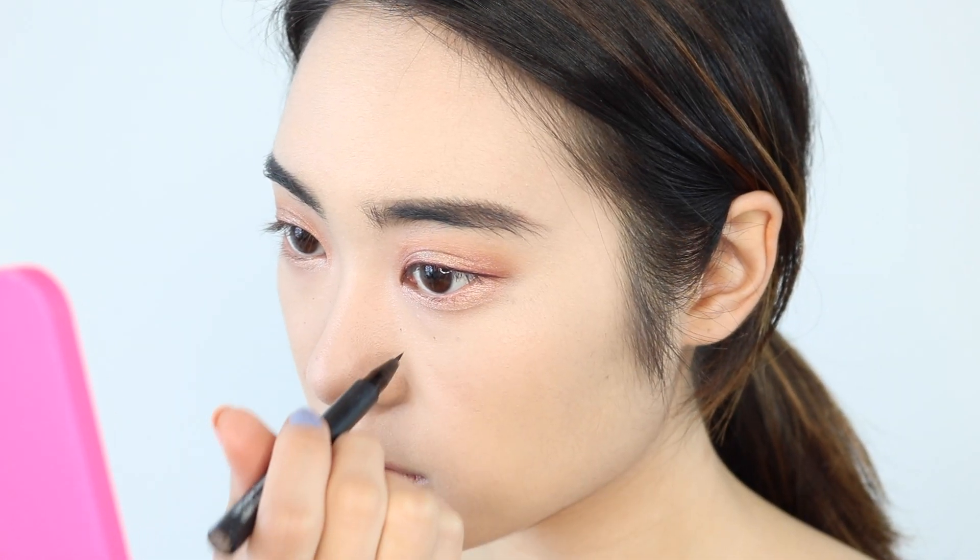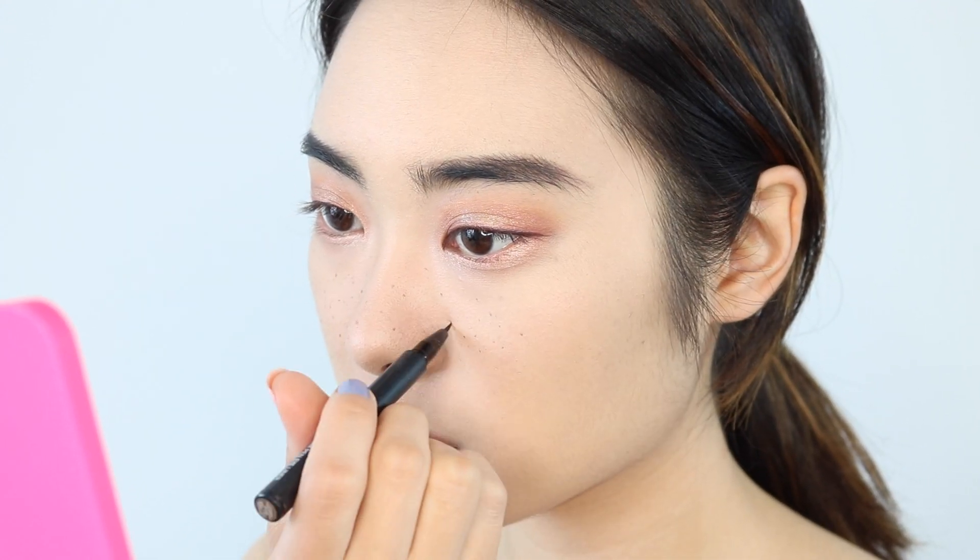Next, with that same liner, I'm going to create faux freckles on my face. I've just been really loving faux freckles recently — it just makes your face look super cute. And to make it look a little bit more natural, I'm just going to use my Beauty Blender with any leftover foundation and just pat that on my face.